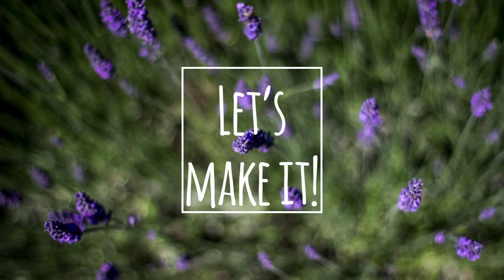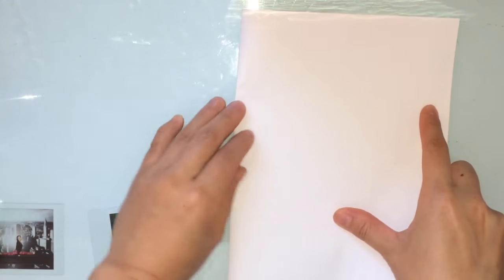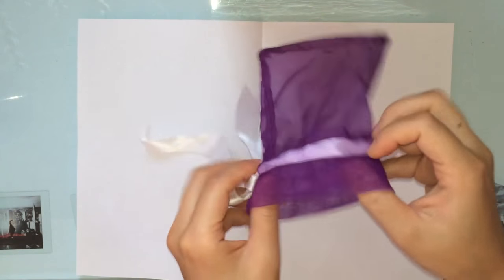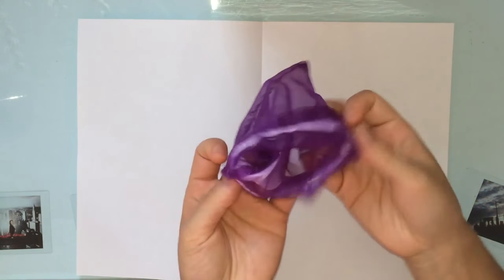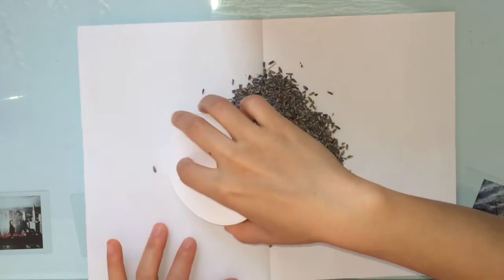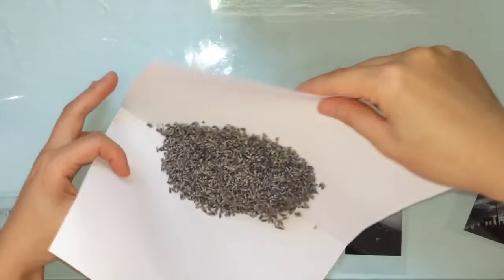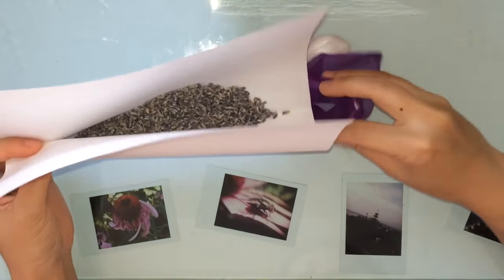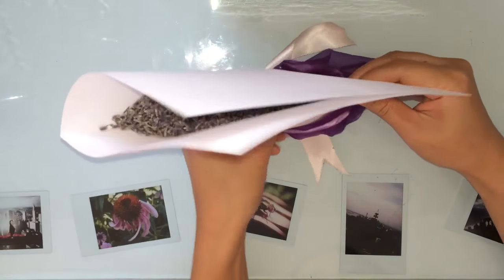Now let's get going. You don't have to do it this way, but I find that folding a sheet of paper in half to create a funnel makes it easier to fill. I also roll over the edges of my organza bag to catch the runaway buds. Pour your lavender flower buds onto your paper, then carefully fold your paper directing the crease into the bag. Tilt the sheet of paper so the buds fall into the pouch.